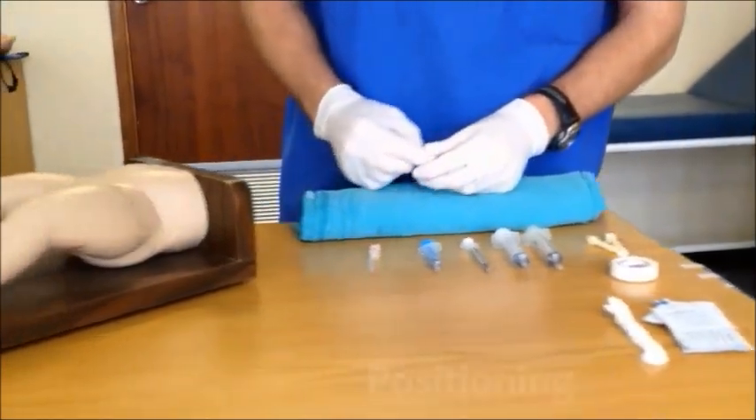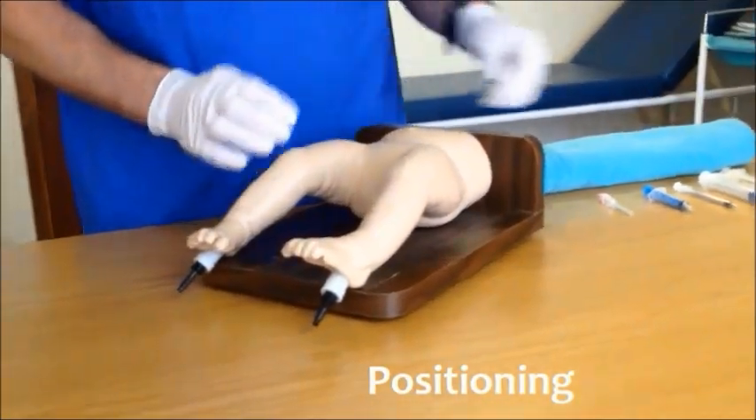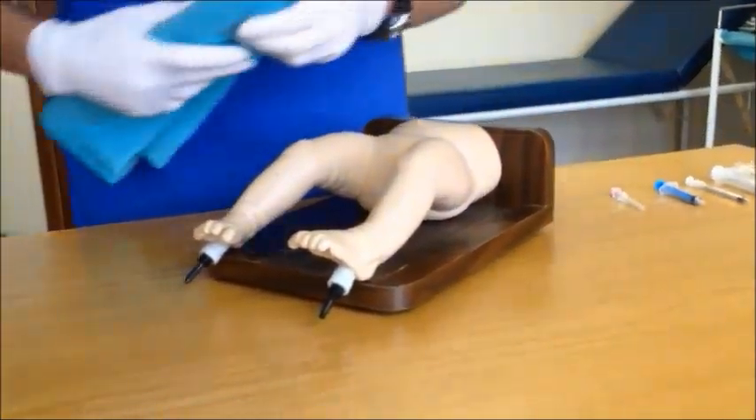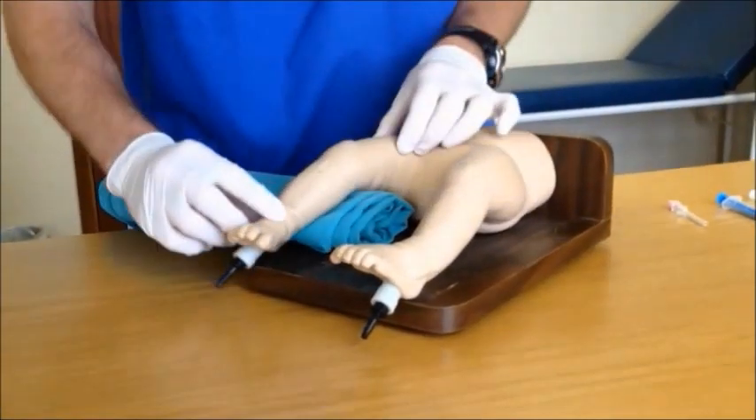The first step when inserting an intraosseous line in a child is to position the child correctly. The child should be on their back with a blanket roll behind the knee to keep the leg gently flexed.